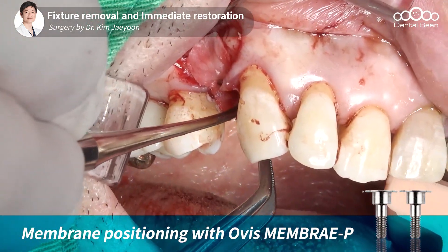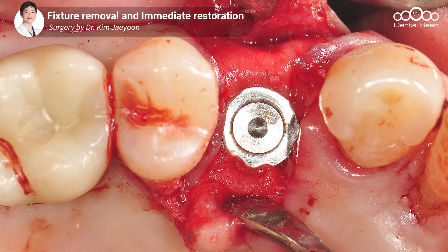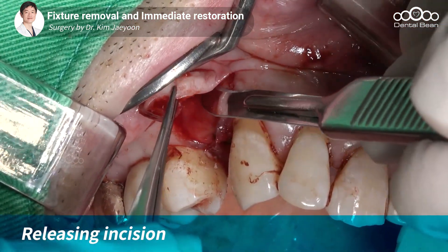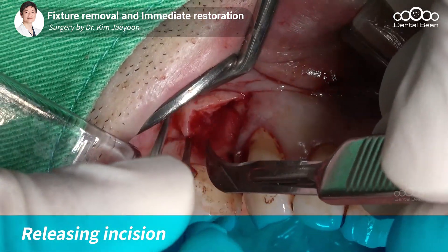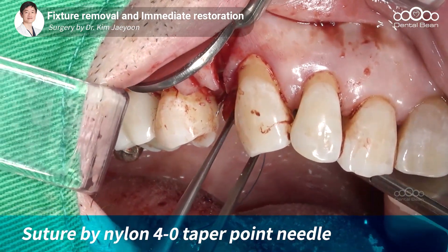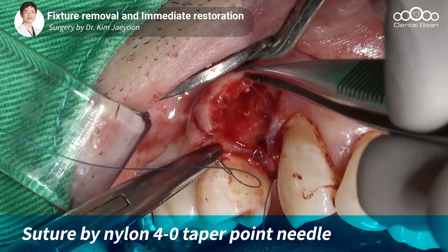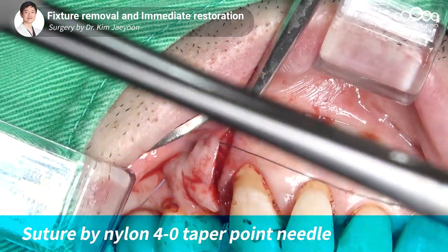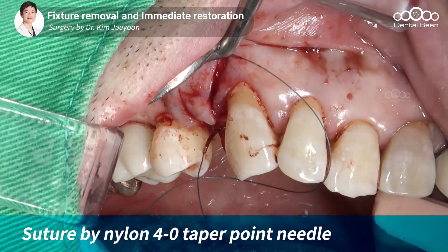팔라탈 쪽으로 잘 밀어넣어 주고 있고요. 뼈이식을 상부로 조금 더 진행했기 때문에 연조직이 약간 부족할 것이고, 그 부족한 연조직을 확보하기 위해서 릴리징 인시전을 주고 있습니다. 팔라탈 측면에서부터 시작되는 멤브레인 홀딩 슈처를 진행하고 있습니다. 홀리전트 매트릭 슈처를 한번 꼬은 형태라고 보시면 되고요. 버컬 측면에서 안에서 감아서 돌아간 이유는 스티치 제거 시 편리하게 하기 위해서입니다.